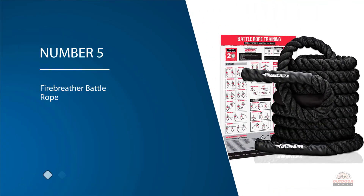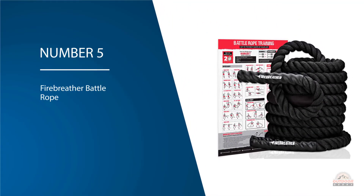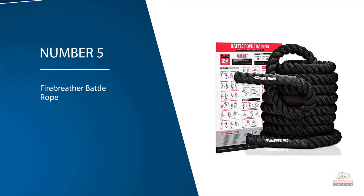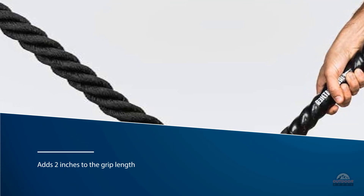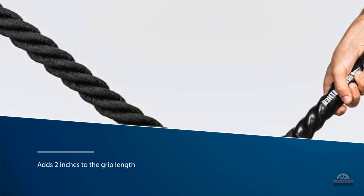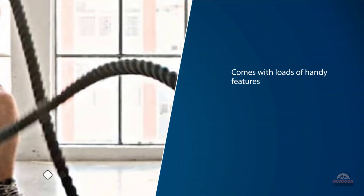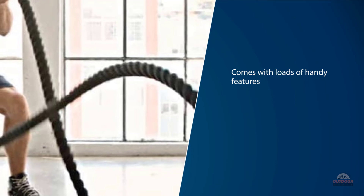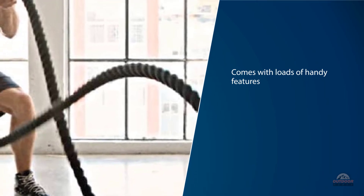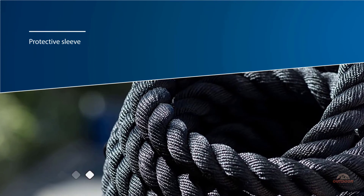Number five: Fire Breather Battle Rope. This pick from Fire Breather adds two inches to the grip length, making it easier to secure in the palms of your hands for longer uninterrupted bouts of work. This strong and sturdy battle rope comes with loads of handy features: a durable fabric anchor strap to help you secure it safely in your home gym, a protective sleeve to prevent it from fraying at the anchor point, and a workout poster showcasing full fitness routines made by certified trainers you can use as a quick reference guide.